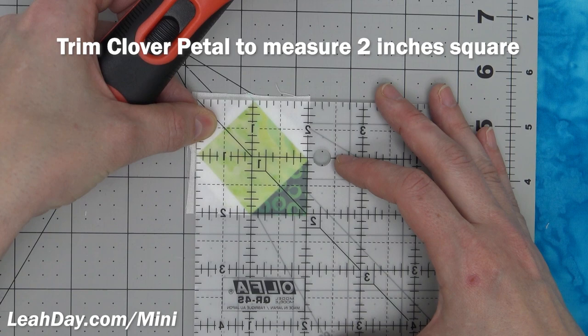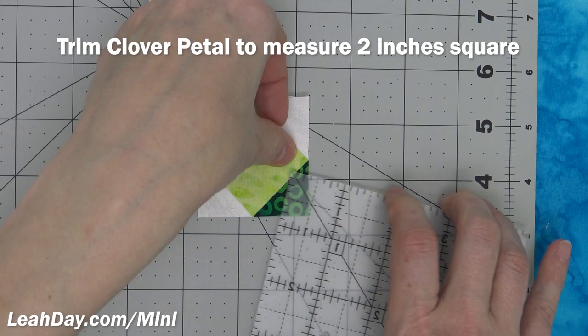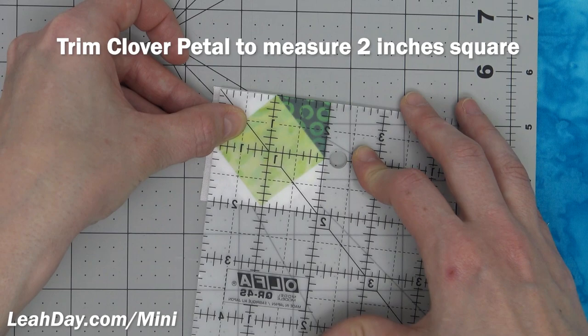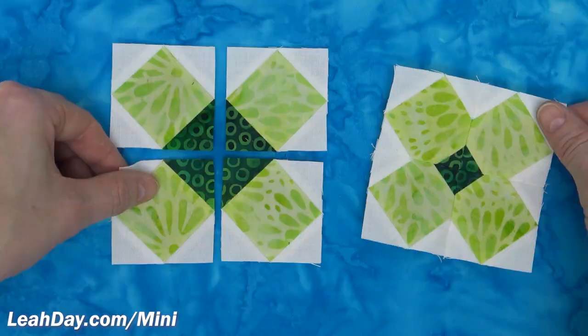If you didn't trim all the way through, just grab your ruler again, get it back in position, and give it another trim. Keep in mind that you're always going to cut more accurately if you're standing up instead of sitting down — you just put more pressure on it. One last cut and that is how you trim up all of your clover leaf petals.